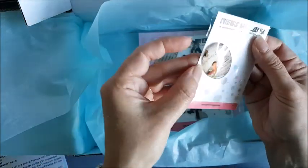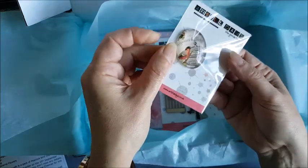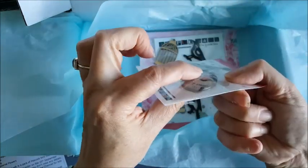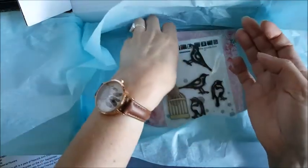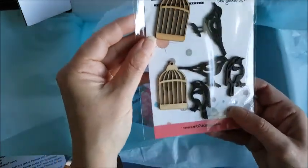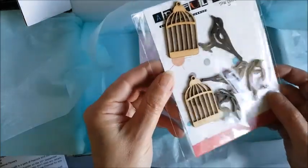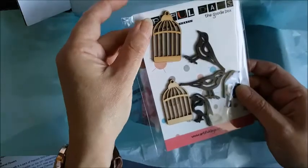And we've got like a gloss cabochon with a picture in the back — a vintage picture of a bird in a birdcage. That's really nice, quite a deep gloss cabochon. And some wooden birdcages and birds — they're like a robin and possibly a magpie, hard to tell. Really nice, good quality, really useful.